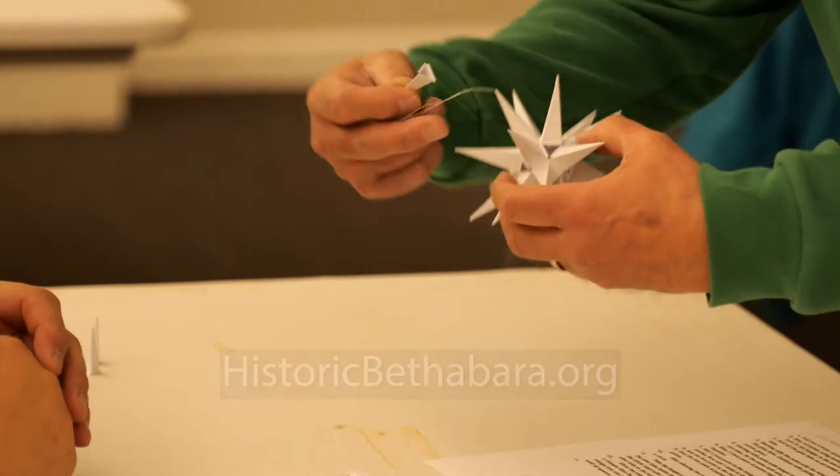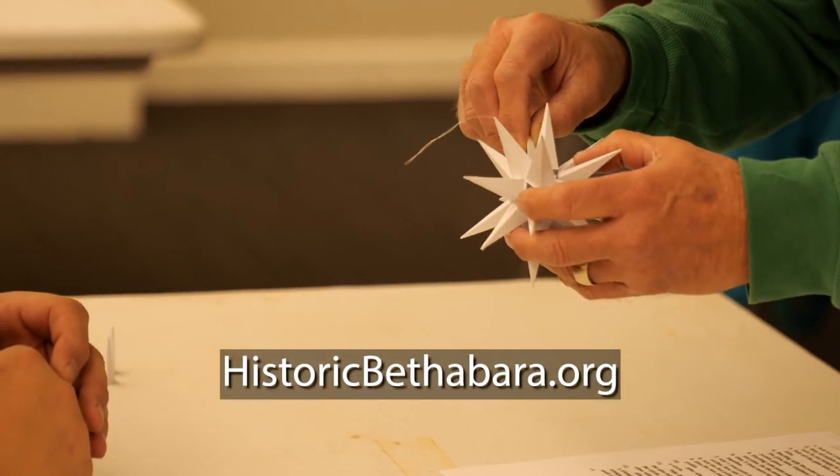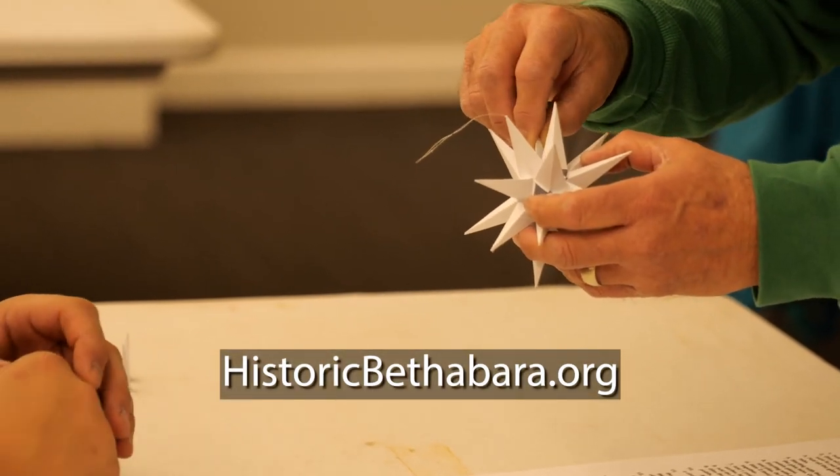To find out more about Historic Bethabara, come out and visit us or visit our website, historicbethabara.org.